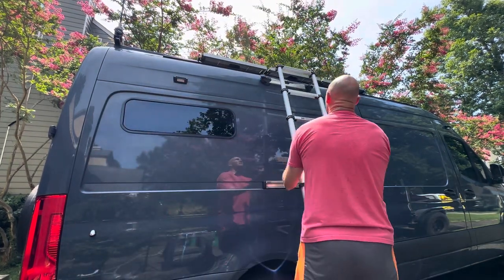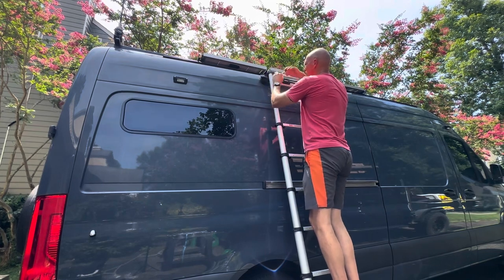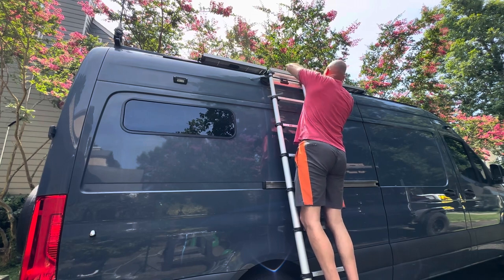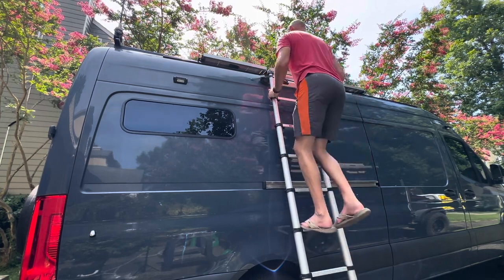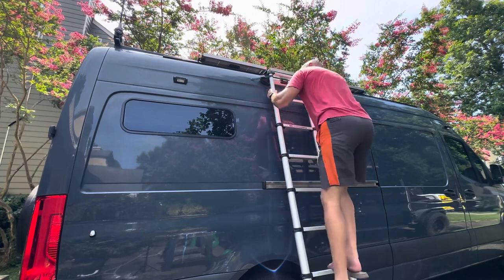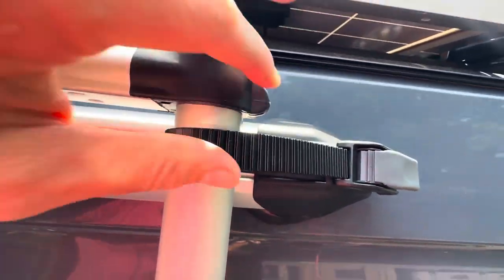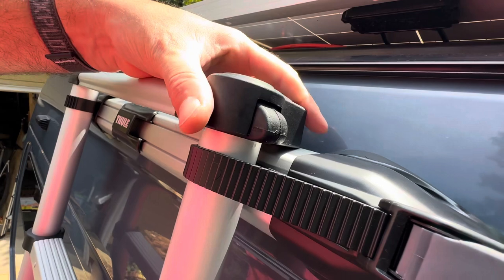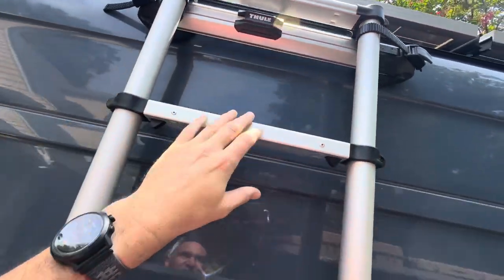We'll just extend it and place it right above where it needs to be, and then just to make sure we're safe, you can ratchet this down — these little things act like a ratchet, so it's nice and secure. You can climb up, do the things you want to do, and climb back down. Up here you can see how it attaches, and here's where the ratchet straps come in. Down here, you'll notice that the feet come right out on top of the magnet, and it's secure.